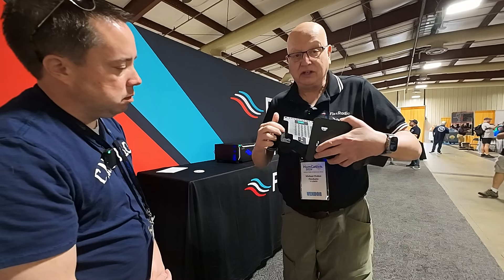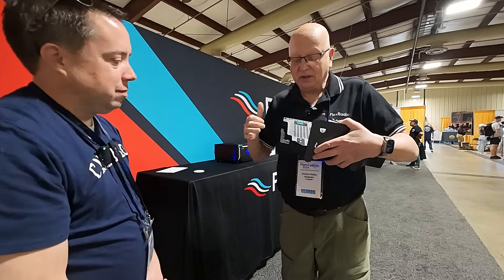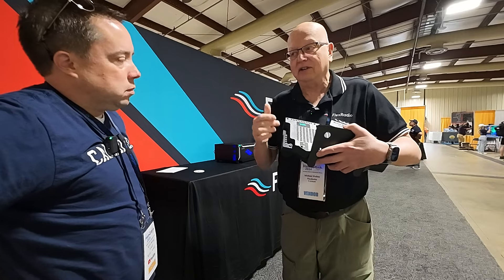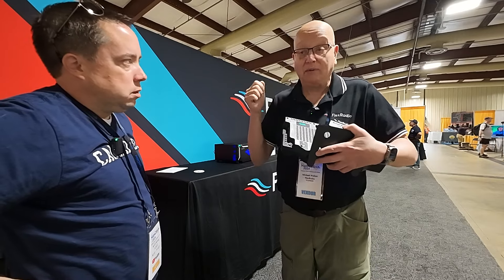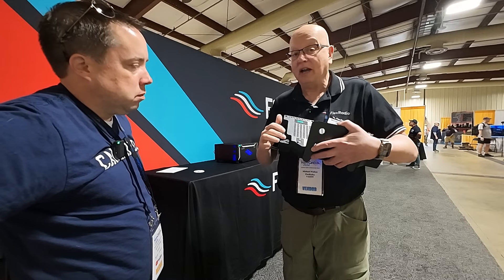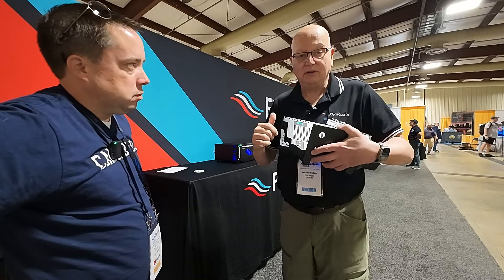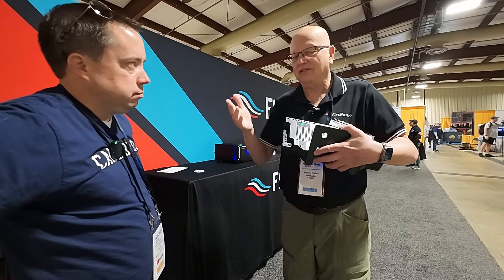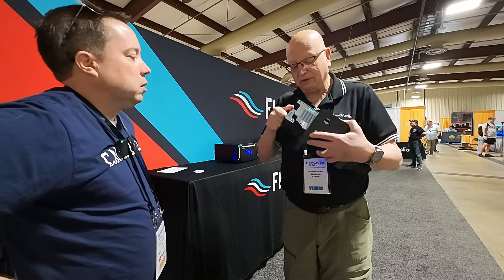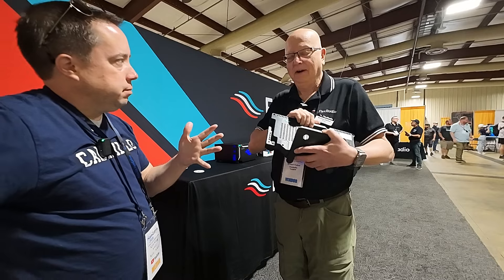So everything is 1/8-inch, either TRS or TS or TRRS — tip, ring, ring, sleeve. The key one at the bottom is where your headset goes. We've now moved to CTIA as the standard; it's the most common standard today. TRRS, same as an Apple connector. If you're freaking out about that, a simple Y cable from Amazon breaks that out into mic and headset. Push-to-talk is a 1/8-inch TS. You can use a TRS — you just don't use the ring. And the other connections are line-out, speaker out, CW key, and PTT. It's Sunday morning.